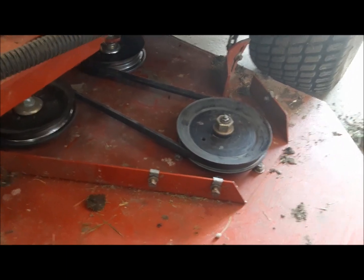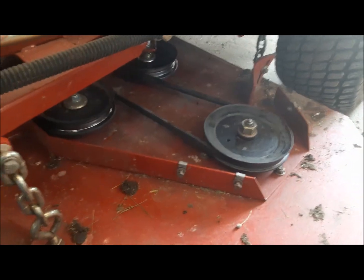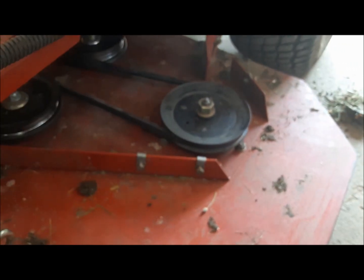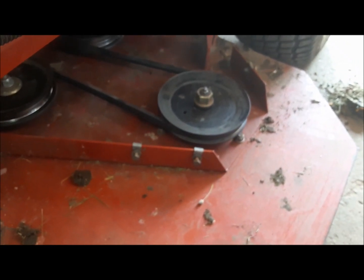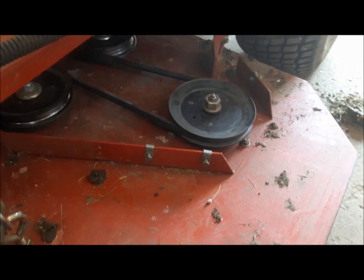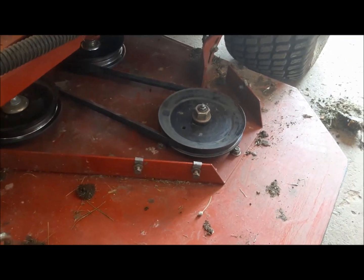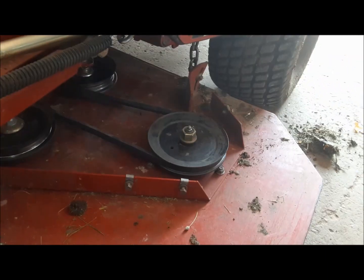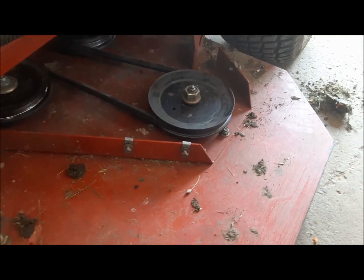The belt is back on. I've put this on and off enough times that I don't need a diagram. This one is actually pretty self-explanatory how it fishes through the pulleys. If in doubt, look it up in your manual, or usually on the machine — on the bottom of the seat or somewhere — there'll be a decal with the belt routing. We can put the safety shields back on and she's good to go back to work.